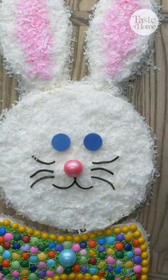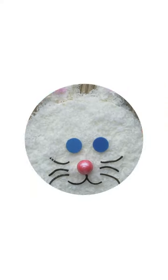The finished result is a cute, adorable, and eye-catching Peter Rabbit cake.